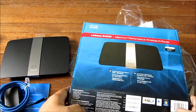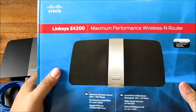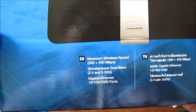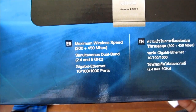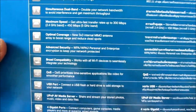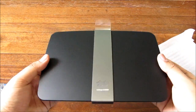So this is the Cisco Linksys E4200 Maximum Performance Wireless-N router. It's got dual band — 2.4 and 5 GHz — gigabit ports, and 3x3 MIMO, which basically means it goes pretty fast and the signal penetrates really far.